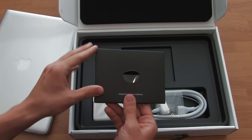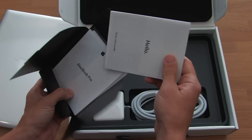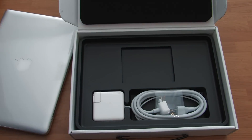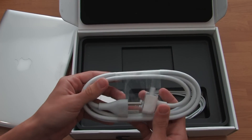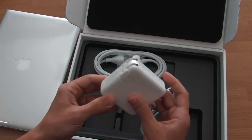Right here we got a 'Designed by Apple in California' card, standard instruction booklet with Apple stickers, all the documentation, big Apple stickers, and the cleaning cloth for the display. And right here we got the extension cord for the MagSafe adapter.